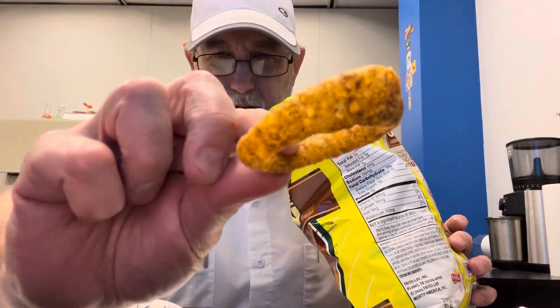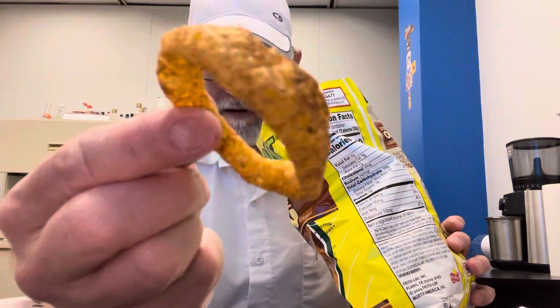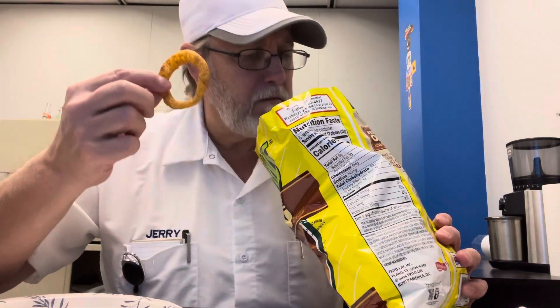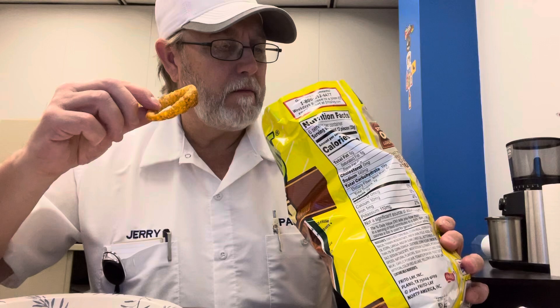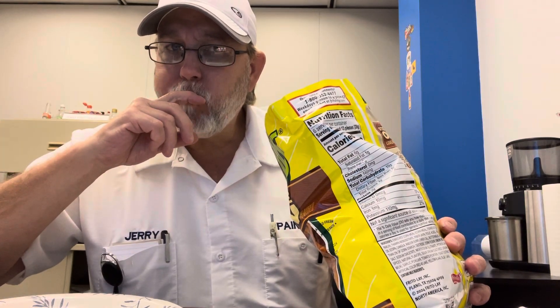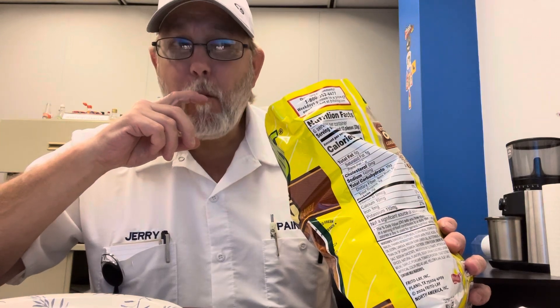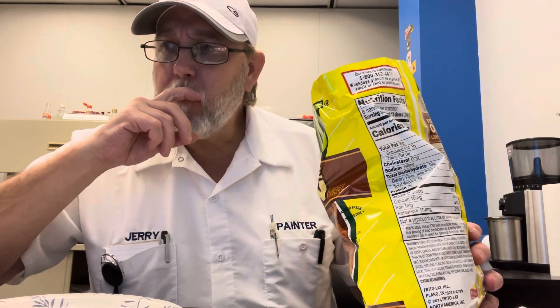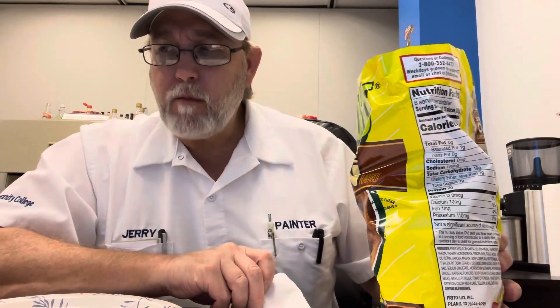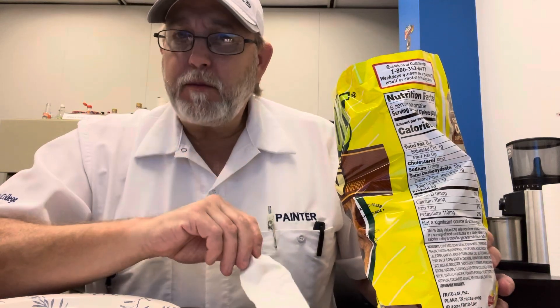It's got some pretty deep seasoning coverage on there. Crispy-crunchy.